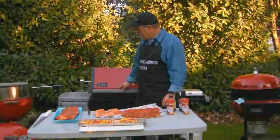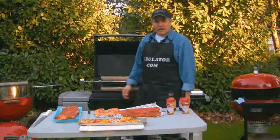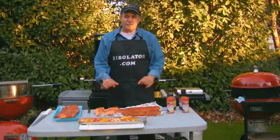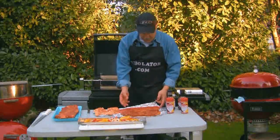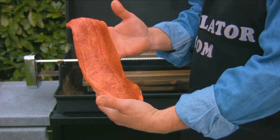All right, we're back — our smoker's putting out some good smoke here. I have all my food here, I've already pre-seasoned it. So first off, we're going to put a piece of salmon on the Rivelator, as you can see it's already nicely seasoned.